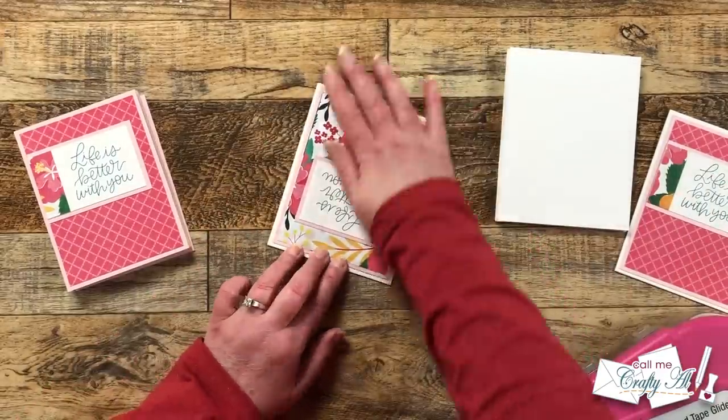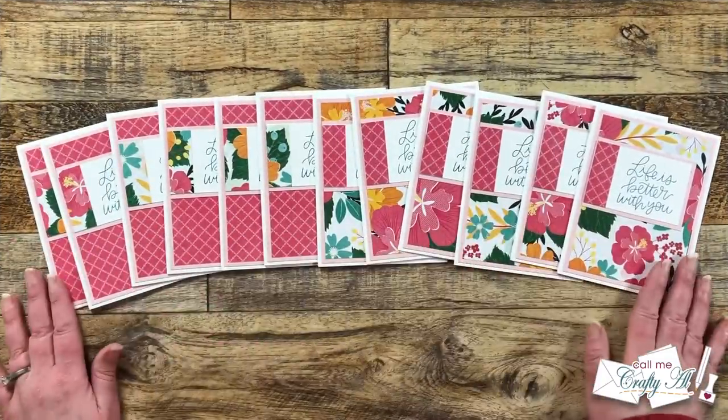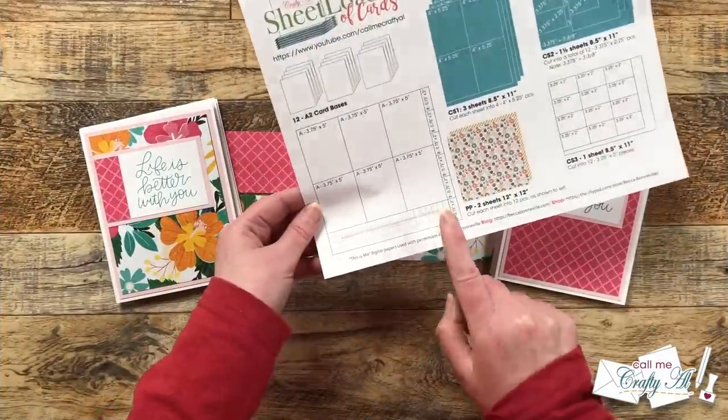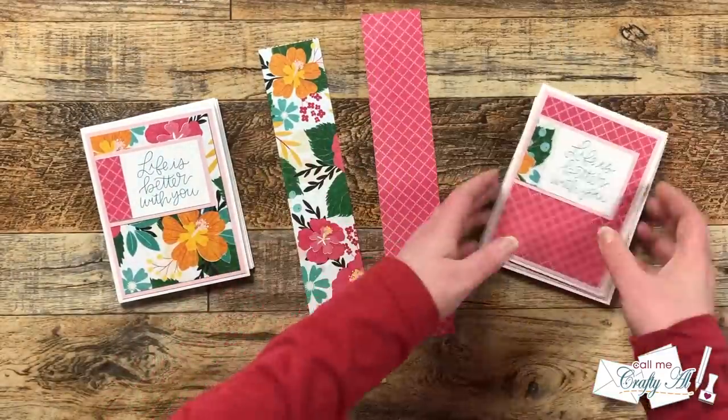We could stop here and call the cards done — maybe add some bling — but I'm going to show you how to use those leftover pattern paper scraps to decorate the inside of each of the cards.